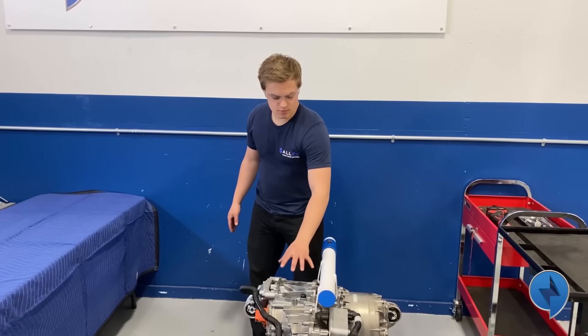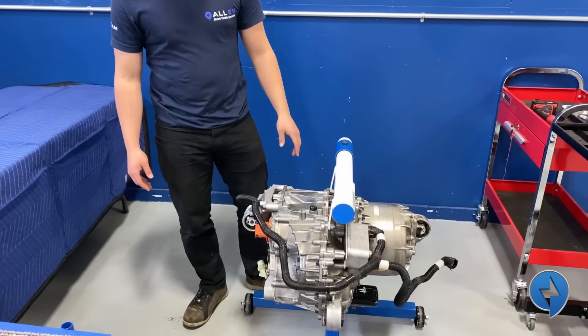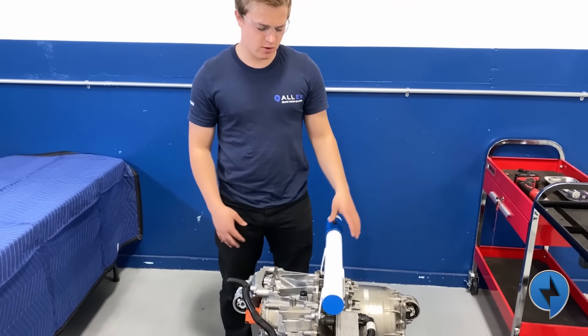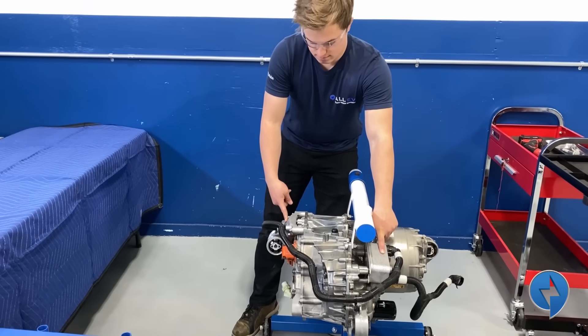We've got the drive unit on the stand. We fabricated this out of a piece of pipe and some steel bar — welded it up — so now we can rotate this motor in different positions and take parts off. The first parts we want to take off are the cooler and the front left mount.